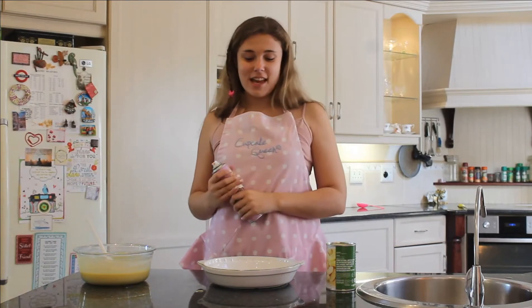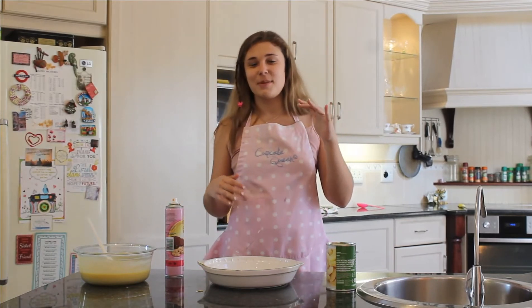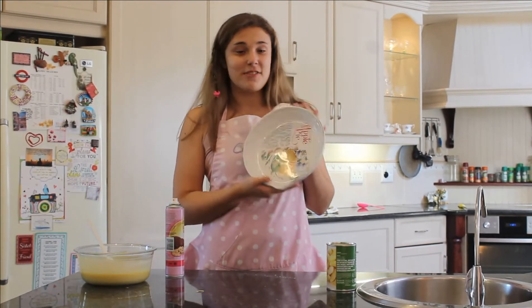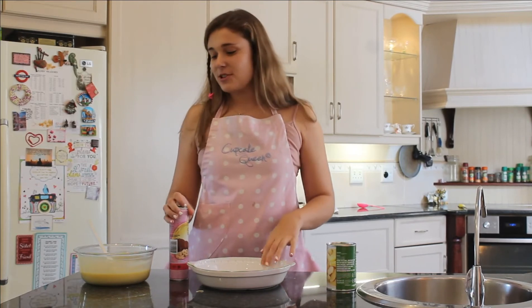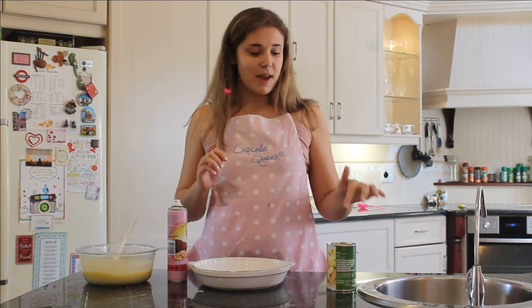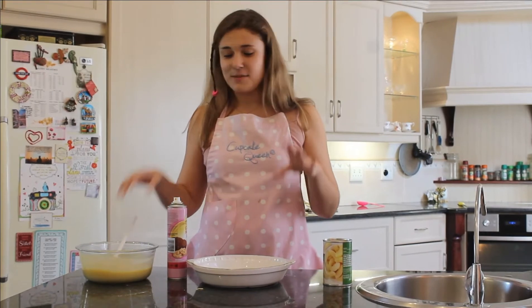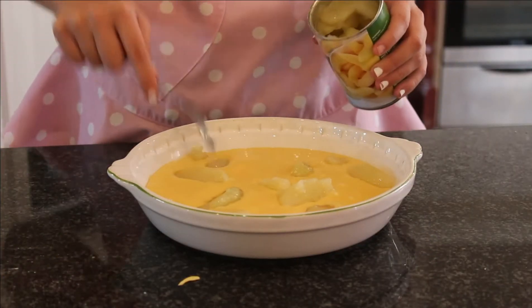Okay guys, so it's now time to put it in the dish. You can really use any dish for this — it depends how thick you want your sponge cake. I'm using this apple pie dish, even though it's not an apple pie, but it seems to work really nice for me. But you can also use a rectangular, square, whatever dish you really want. So you're going to want to pour your mixture into your dish, and then using a fork, space your pieces of apple all around it. Don't worry if you can see more apple than mixture — it will rise and it will become very cakey.